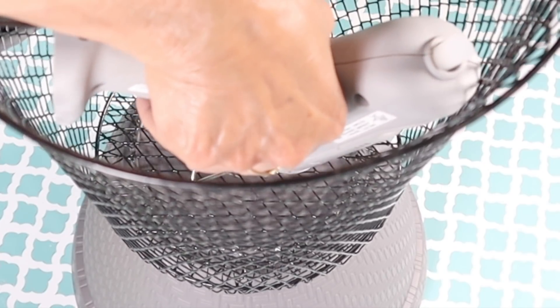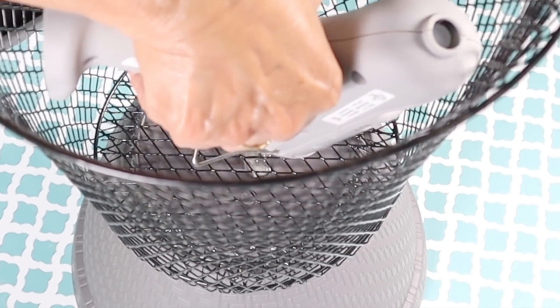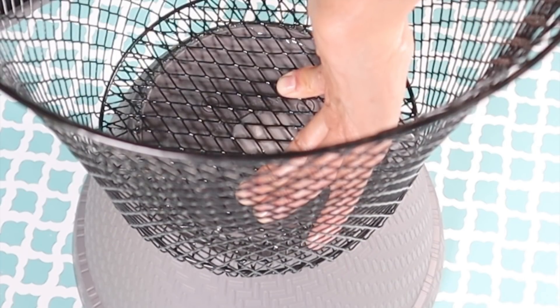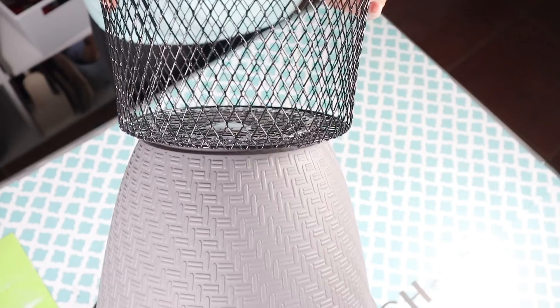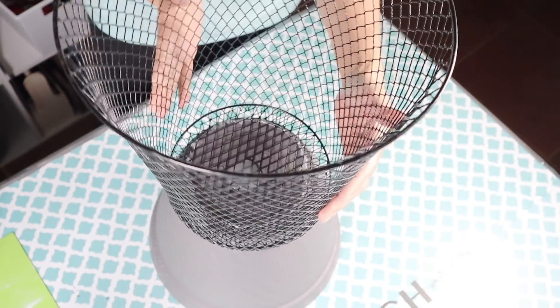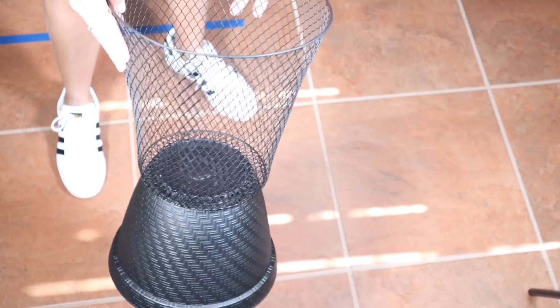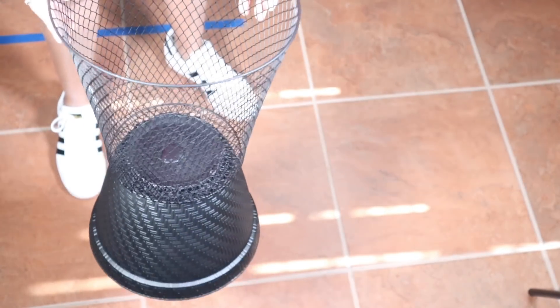To give it an instant hold I'm going to add some hot glue in the center and hold it down until the hot glue hardens. I've given the glues about an hour to harden and now it's ready to take outside and spray paint with some black spray paint. The paint is dry now and this is how the stand looks.